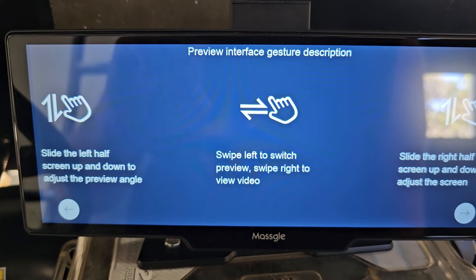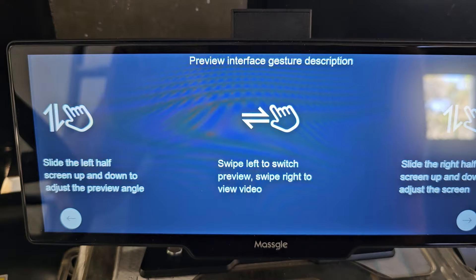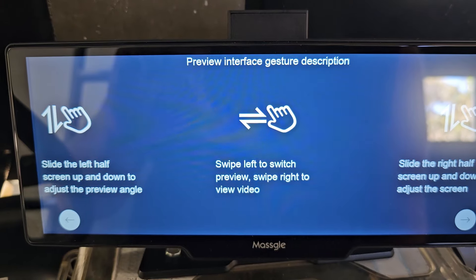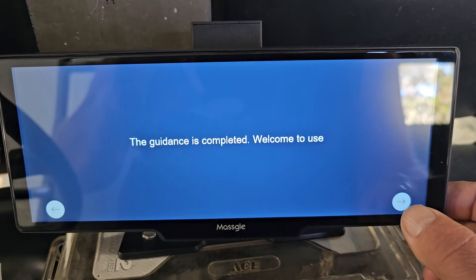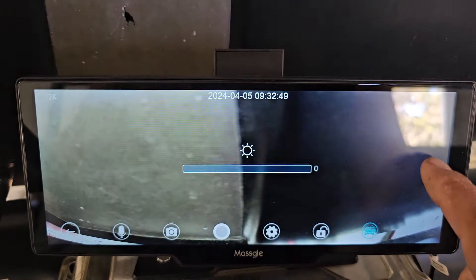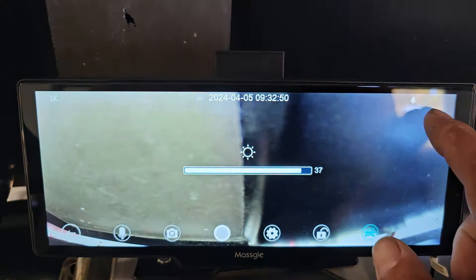Welcome to boot. We're going to do English. It's April 5th, 9:32. Slide the left half of the screen up and down to adjust preview angle, swipe left to switch preview, swipe right to view video, slide the right half of the screen up and down to adjust the screen brightness.